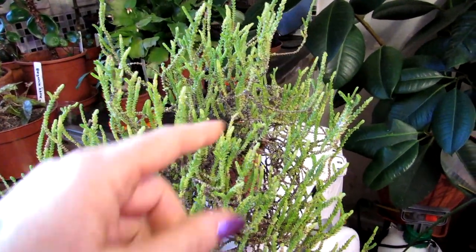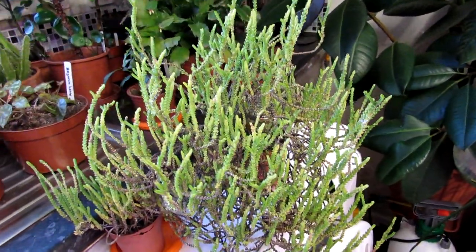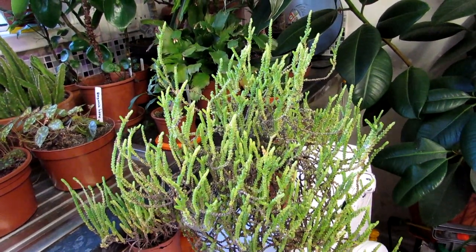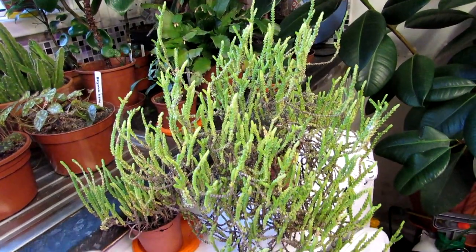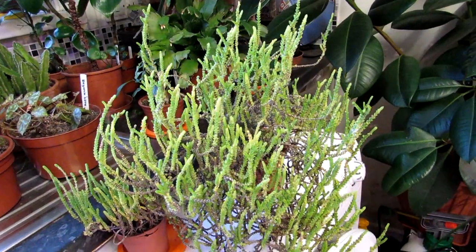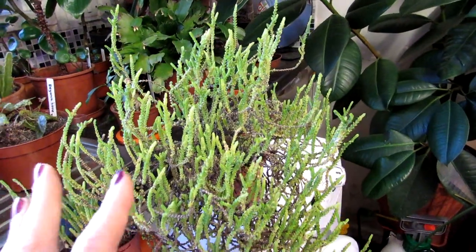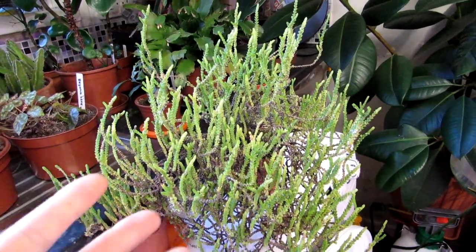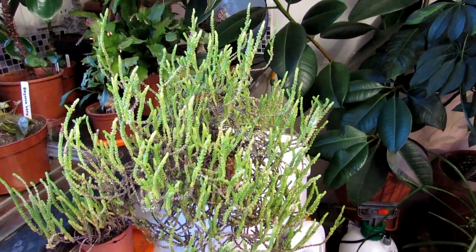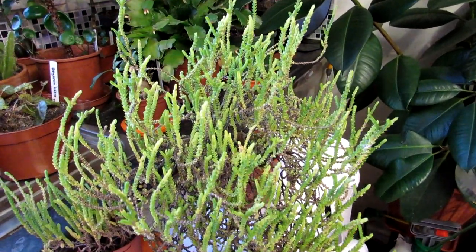Without ventilation, the little leaf segments tend to drop off and fall very easily. Too much sun or too little sun, especially without plenty of fresh ventilation, causes leaf segments to drop off. So a bright, sunny position is ideal year round. If you don't have a sunny window or sunny position, I recommend putting some plant grow lights over the plant to give it that extra boost.